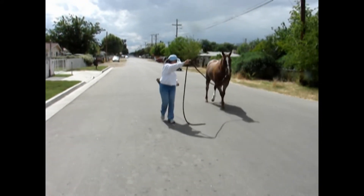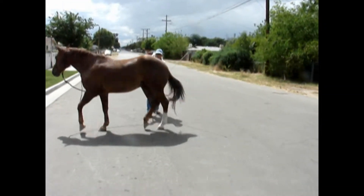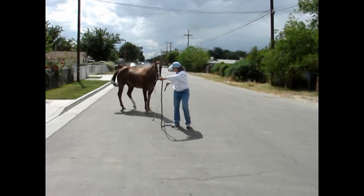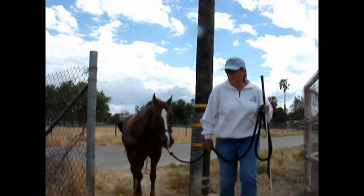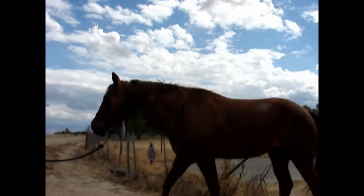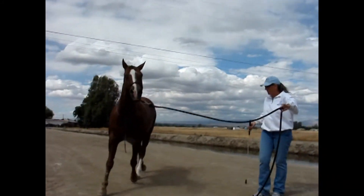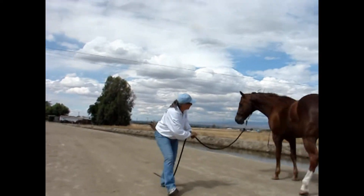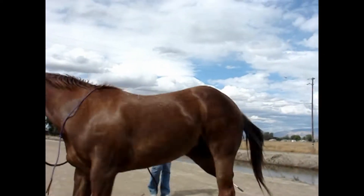The C-pattern exercise is a great exercise to do when you're moving. It gets the horse thinking about where you are, where your hula hoop space is, and also gets the horse's hindquarters moving around you. It just kind of gets them paying attention. We did this all the way down the street and up to the little canal road that we ride along usually, and then once we were up there we decided to do a little bit more of the C-pattern exercise.